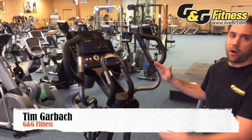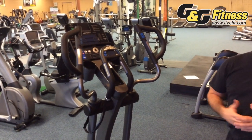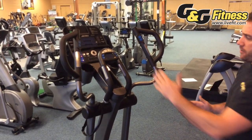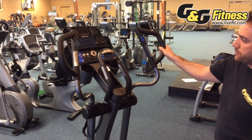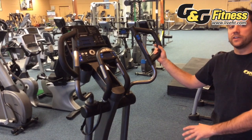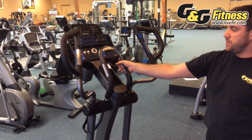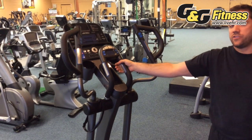The next important aspect of a quality elliptical is the way that the handlebars are configured. 90% to 95% of the ellipticals on the market today have arms that move up top. You can choose to use the arms more and the feet less, or keep your hands on the stationary bullhorns.